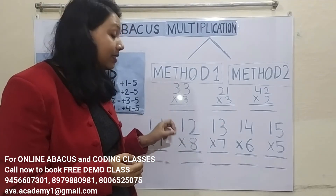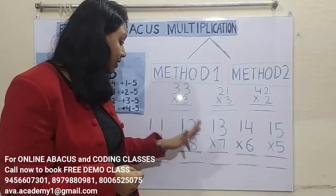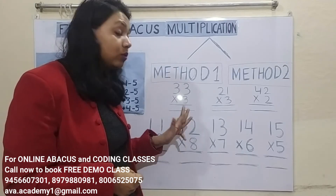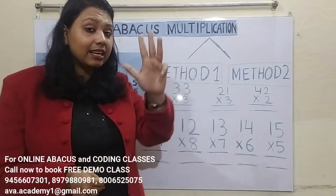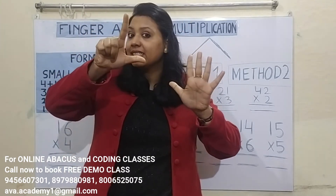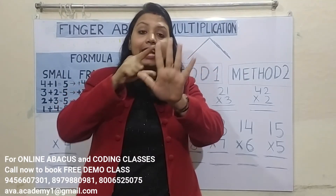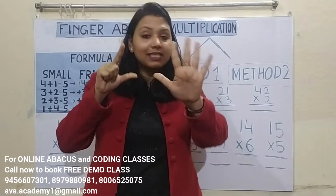Next: 12 into 8. First do the tens-split calculation: 8 twos are 16. Then ones-split: 8 twos are 16. Represent 1 in the tens place and 6 in the ones place. Calculate: 90, 96. Answer is 96.